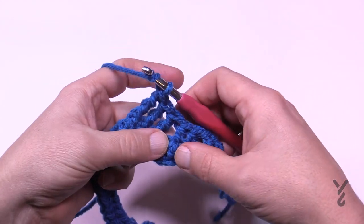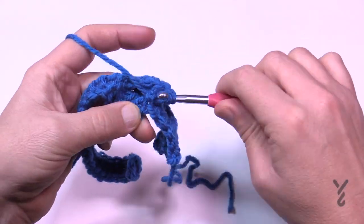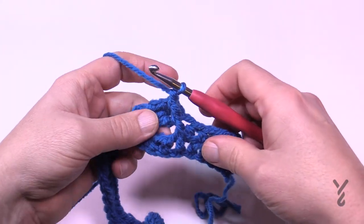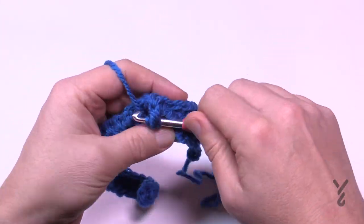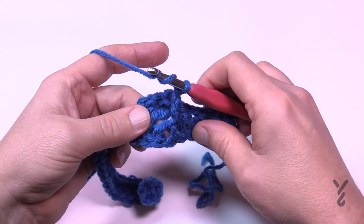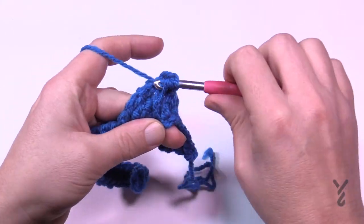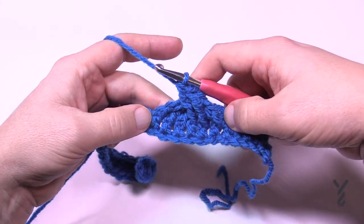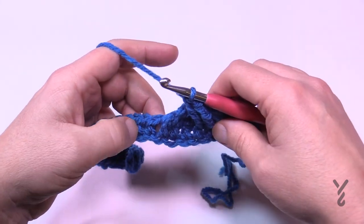Wrapping the hook twice, come to the first stitch you skipped and do that one. In the future you'll already know where those are. Wrap and go into the next one available, then wrap and get the third one — just peel things back if you don't see it. These cables or trebles should appear in front of the other ones. On the other side, these cables will be behind the project, which is harder to access but still doable.